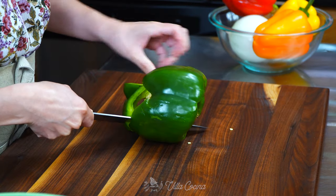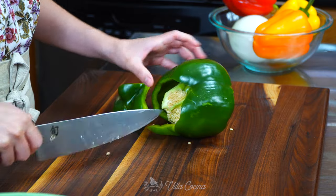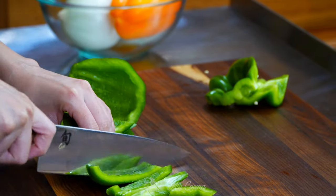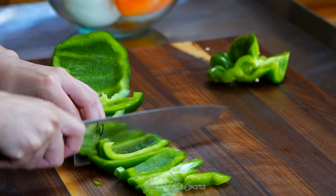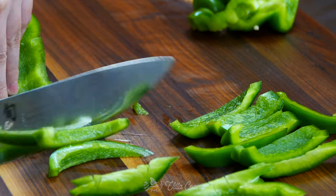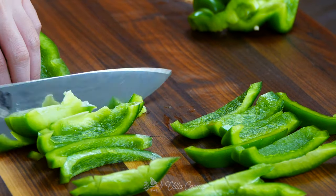I have chosen to start with the green one. Go ahead and remove the seeds and stem, then slice into about half-inch slices. This green color creates great contrast in the dish while also adding its distinctive grassy flavor.